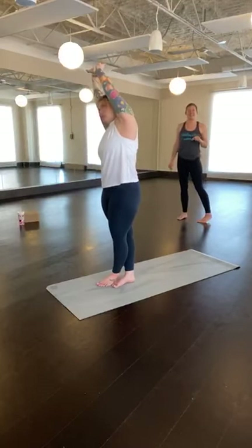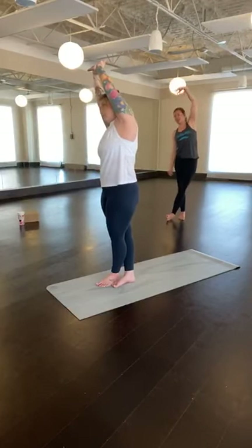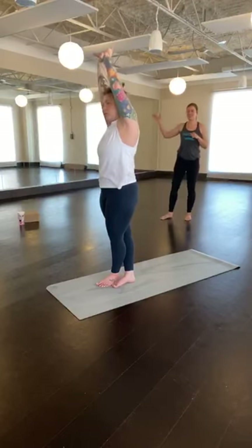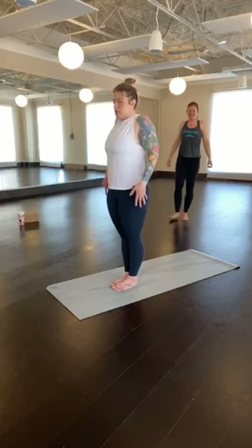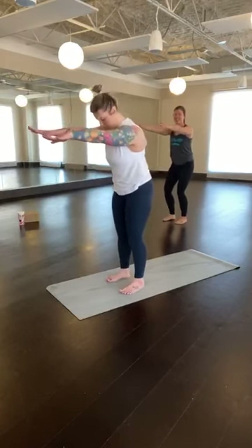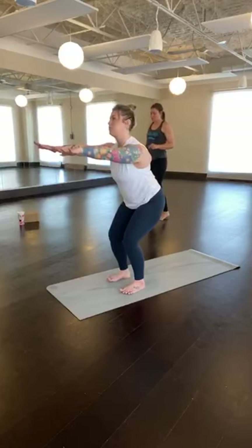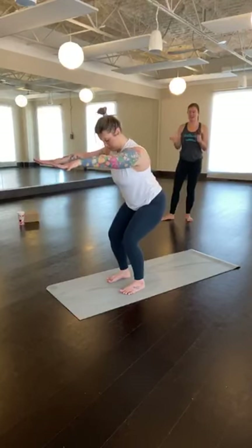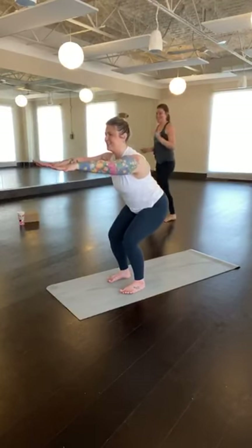Bring your attention to the sensations in your body. Notice where you feel a stretch, notice what feels a little tight. Play around within your body. Inhale, come back to center, uncross the legs, lower the arms down beside you. Inhale to shrug the shoulders up towards the ears — squeeze, squeeze, squeeze. Exhale, sigh out, drop the shoulders down. Now inhale, arms forward in front of you, parallel with the earth. Feet can come a little further apart here. Inhale to stand up tall, exhale to sit down and back — powerful pose one.